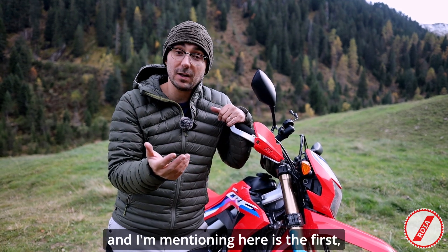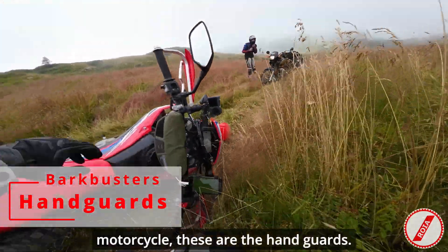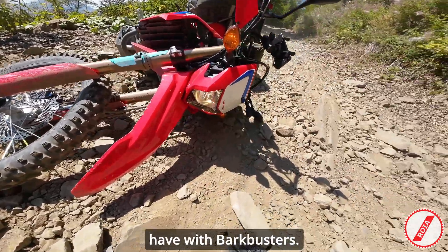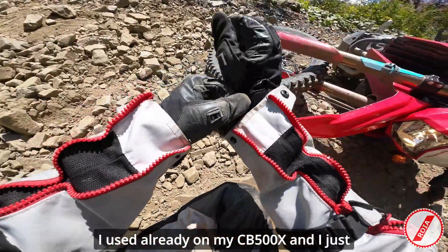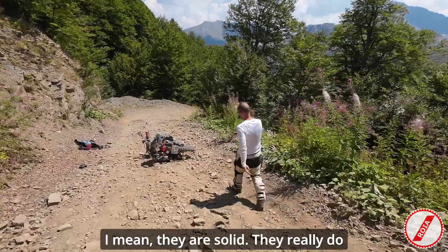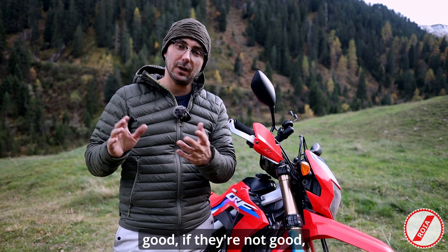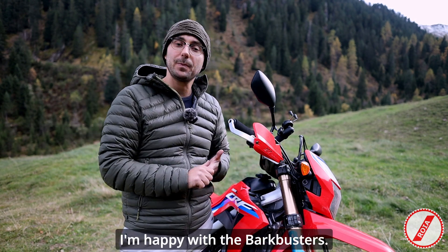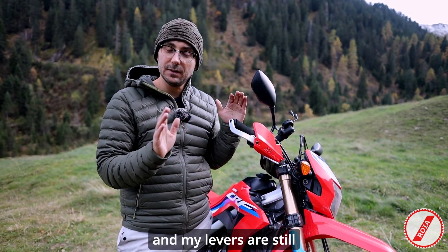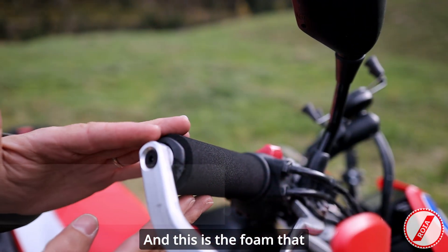The first upgrade I'm mentioning is first because I think it's very important, especially if you think about going off-road with your motorcycle. These are the handguards — I have handguards from Bark Busters. That's not the first motorcycle I've had with Bark Busters; I used them already on my CB500X and I have to say I like their products. They're solid, they really do the job of protecting your levers in case of a crash. I've dropped the motorcycle at least five times so far and my levers are still the original and intact.